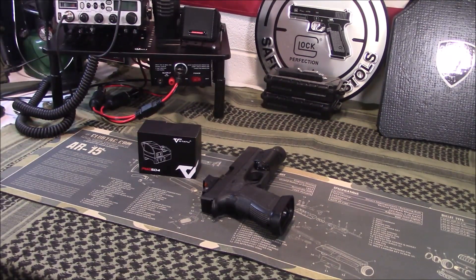Welcome to Guns and Gear Network everyone. Appreciate you tuning in. Today we're going to take a look at the Votatu PMD 504 Red Dot. Stay tuned.